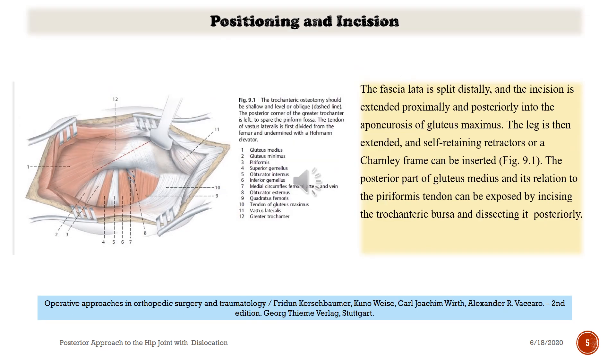The fascia lata is split distally and the incision is extended proximally and posteriorly into the upper fibers of gluteus maximus. The leg is then extended and self-retaining retractors or a Charnley frame can be inserted — see figure nine-one. The posterior part of the gluteus medius and its relation to the piriformis tendon can be exposed by incising the trochanteric bursa and dissecting posteriorly.